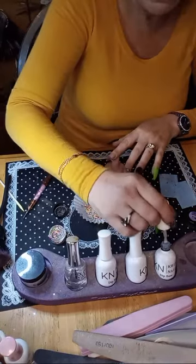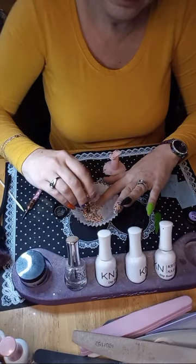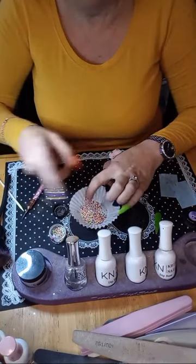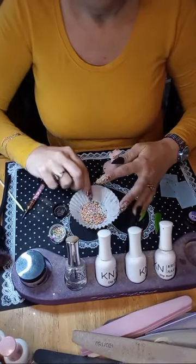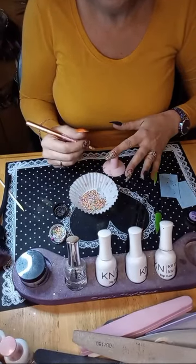I can't draw anything, so I'm just going to have to do abstract — silly lines and dots and stuff. I'm not going to do flowers, which is like the only other thing I can draw.